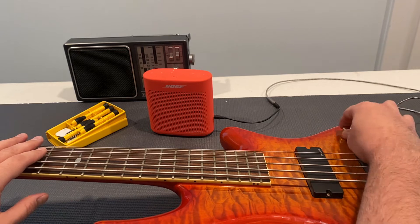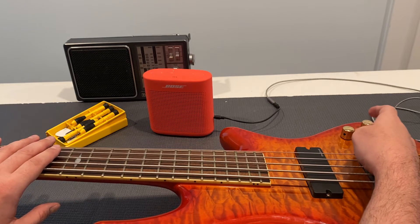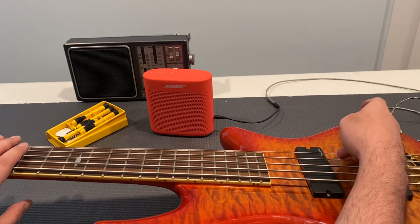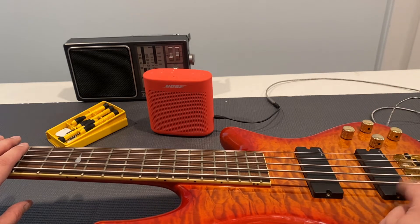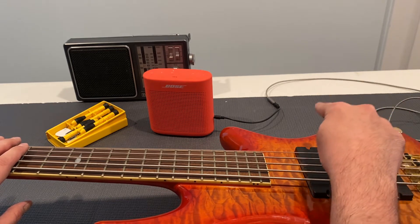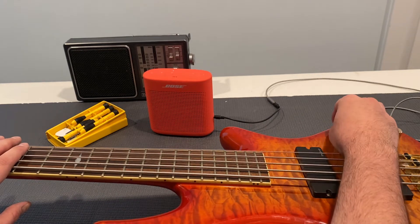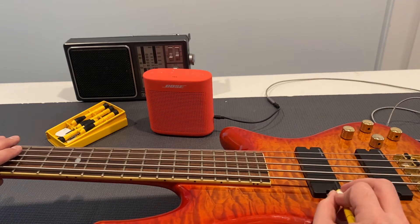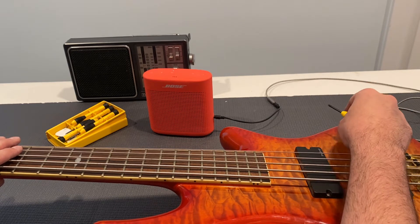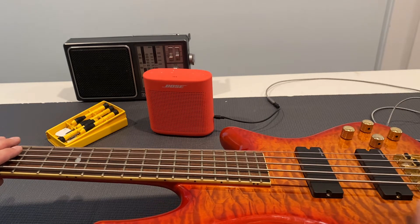Let me turn up the volume. This is the pickup selection, or blend, knob. All the way clockwise it is only the neck pickup. Everywhere in between it is some blend of both. Fully counterclockwise it is only the bridge pickup. So let's test it out. Fully clockwise is the neck — and in the middle — nothing out of the neck position, fully clockwise, no sound whatsoever.